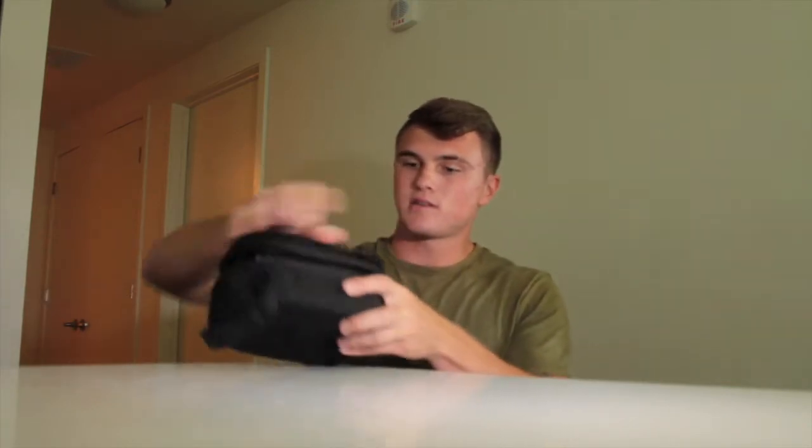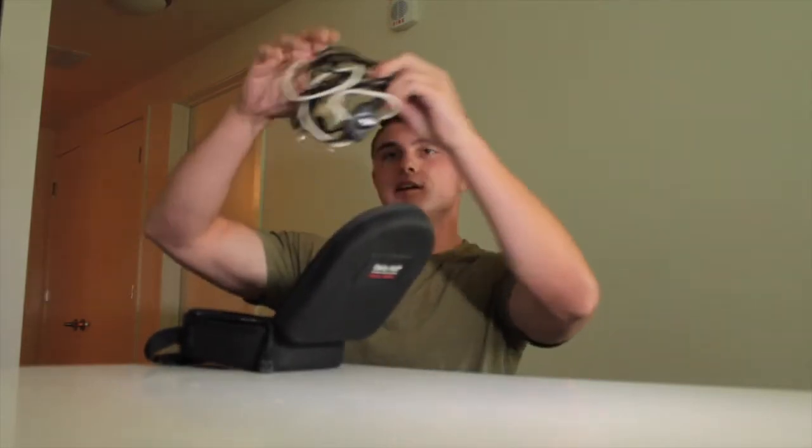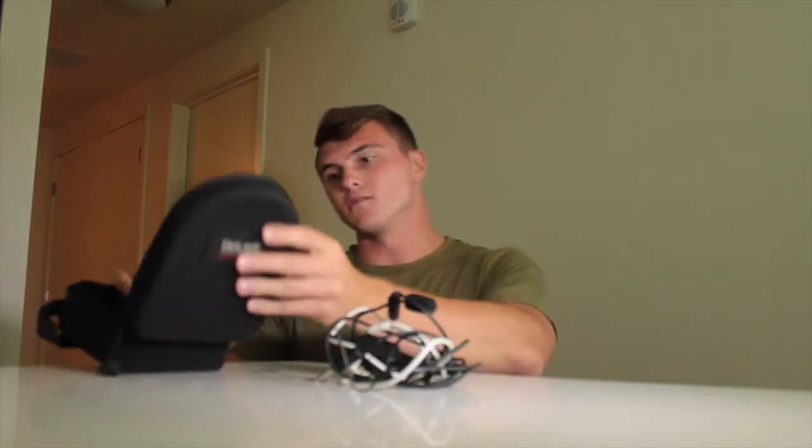What's going on guys, Ryan with Prop and Gear here to talk to you about my Clarity Aloft headset. I thought I'd do a review on this headset because I get a lot of questions about it — it's not like your typical headset. Most headsets in aviation are your standard over-ear type, but this is a totally in-ear lightweight design. I really like it and I thought I'd do a review video on it.